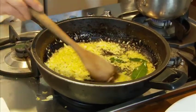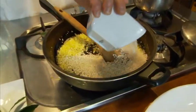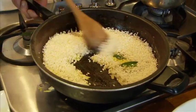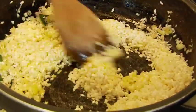The onions are nice and blond. They smell absolutely fantastic. I'm going to toast my arborio rice into the butter. Put the flame a little bit lower so you don't burn the grains around.